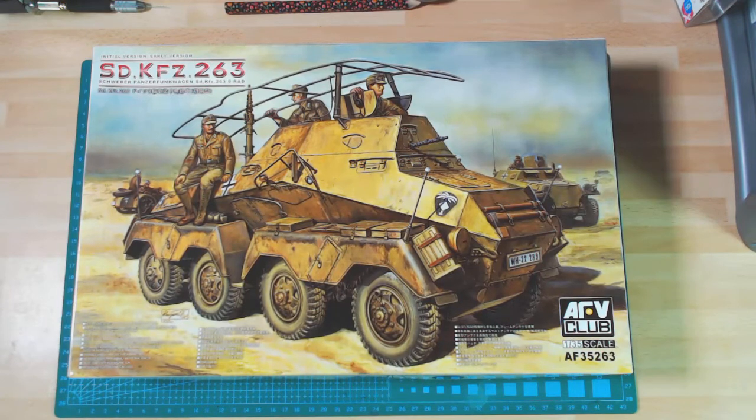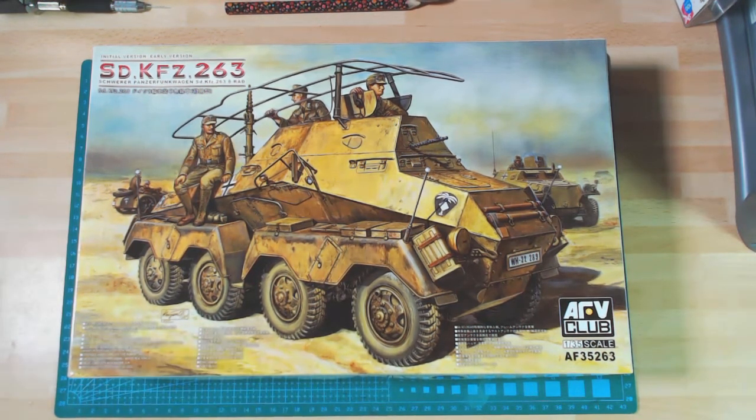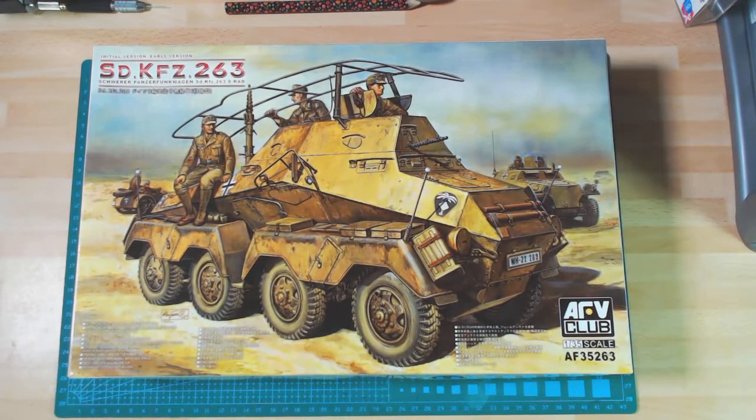This is the initial stroke early version of the 263 eight-wheel armoured car used by the Germans during the early part of the war. They used different versions later on. The Puma was one, with the actual turret with an L60 75mm gun in the turret — quite a reasonable vehicle. But this was purely used for reconnaissance, and this was the command version of it.